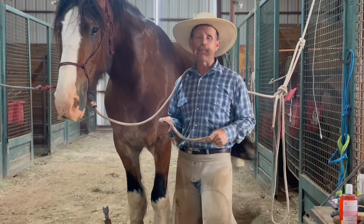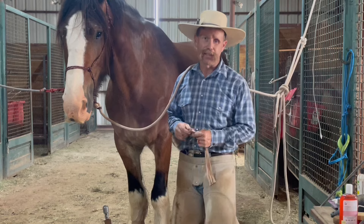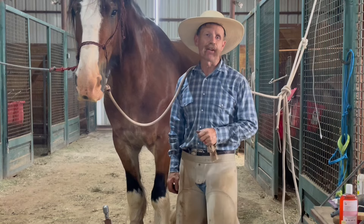Also, if you're trying to keep those feathers a little cleaner, you can put some nylons on there. After you give them a bath, if you're turning them loose in the stall and you want to keep them nice and clean, you can use some nylons to kind of keep those feathers up out of the way.